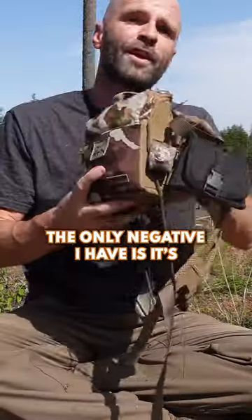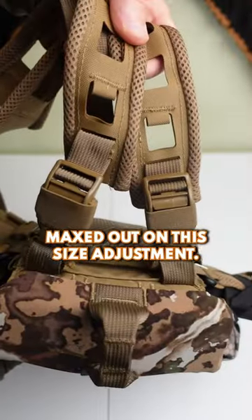The pouch on the back of this harness — a lot of harnesses have this, but this one actually has some volume to it.